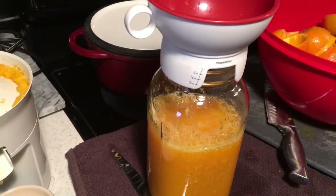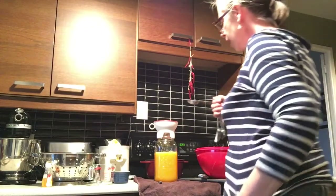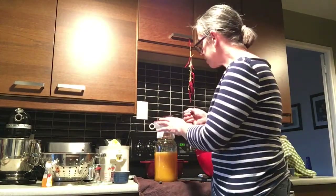I have to put this down to measure the orange extract. The recipe calls for two teaspoons of orange extract, so I'm going to put that in now.